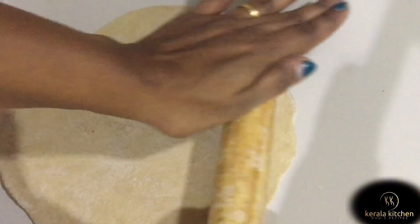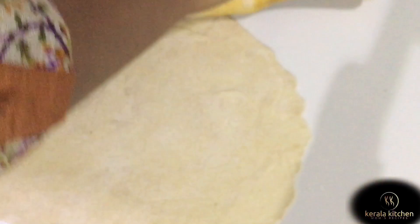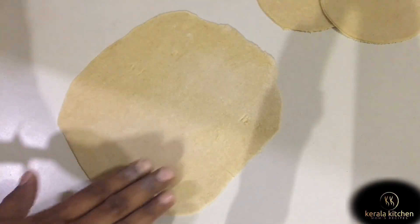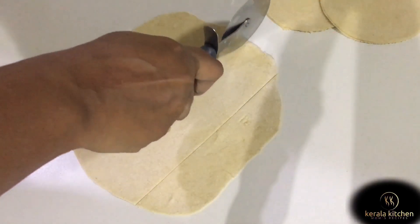Now I have to cut it in a diamond shape. Use a knife like a pizza cutter and cut it in a diamond shape, then cut it in a straight shape.